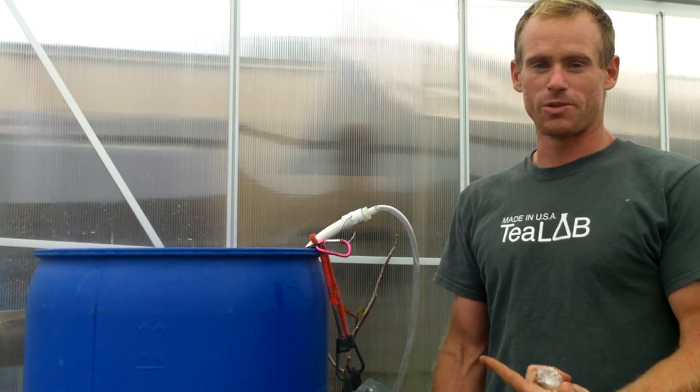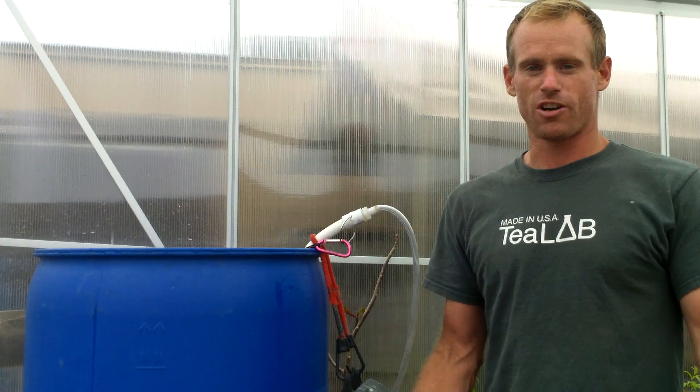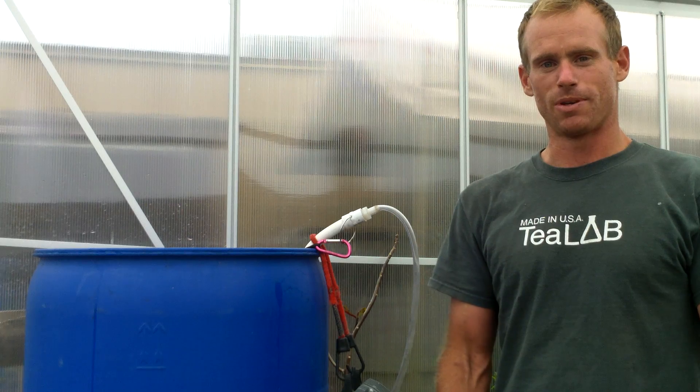So now you have your compost tea brewing. Wait 24 hours and then apply to your garden. You can apply it straight up, or you can do it diluted 1 to 20 gallons if you'd like. That's it — 1, 2, 3, tea with the T-Lab compost tea fish ball LifeCube combo pack. Thanks.